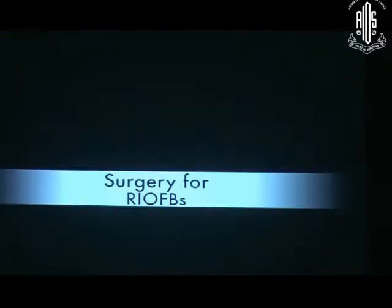Now coming to the return interval of foreign body situations. First case: RIVB with clear lens.